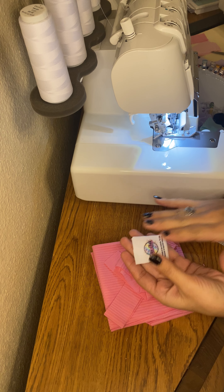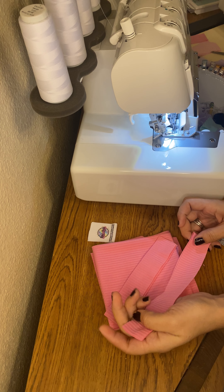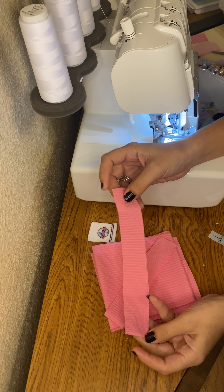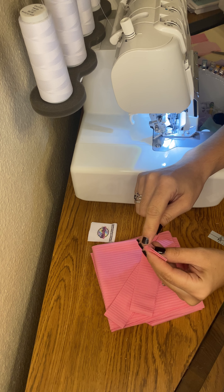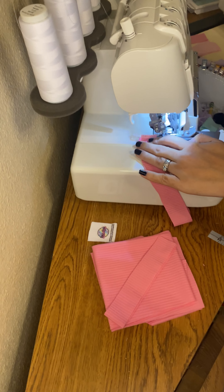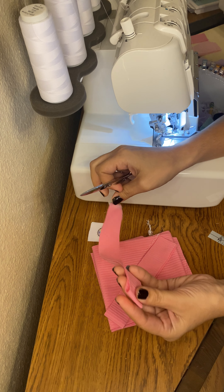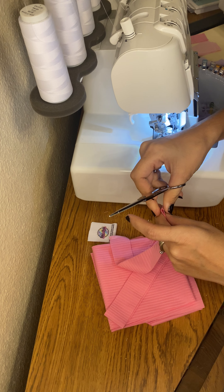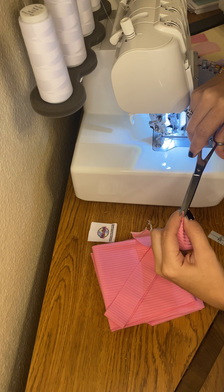I'm just going to fold this and set it aside because I don't need that right now. So this is my neck band right here, this is where the fold is, and these are my raw edges. I'm going to go ahead and sew right across that, then trim off the ends. Right where we get to our fold, I'm just going to make these little snippets — little V's — and this is just going to help me align on my romper.